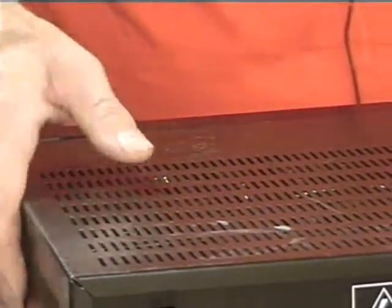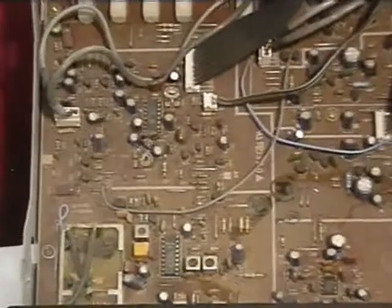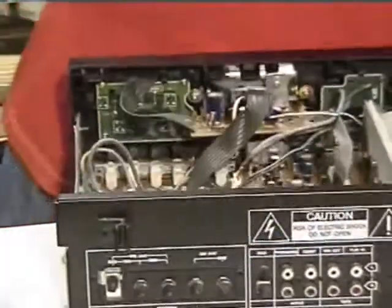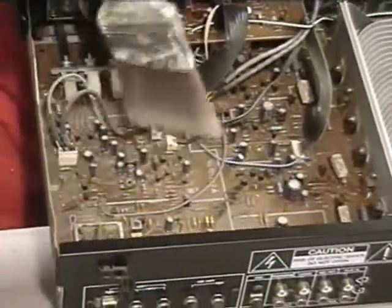Moving on to the inside — the circuit board. I always show how clean the machines are on the inside as well as the outside, and buyers like to see that. So if you've got a machine and you want to get top dollar for it, it better not look dirty on the inside, because your buyers want to see it.